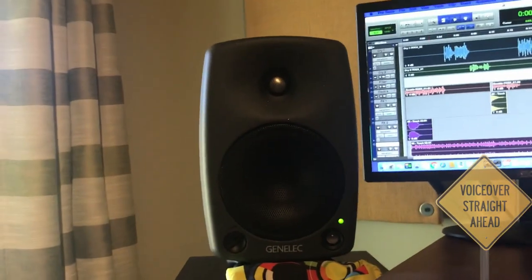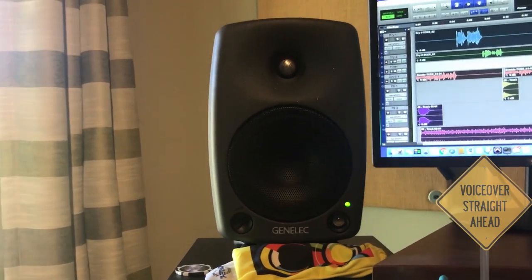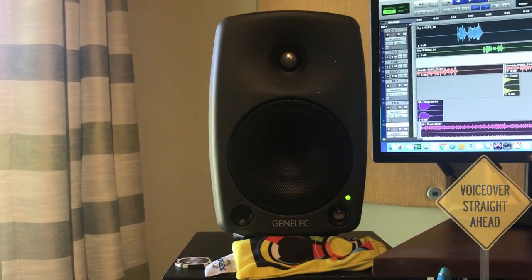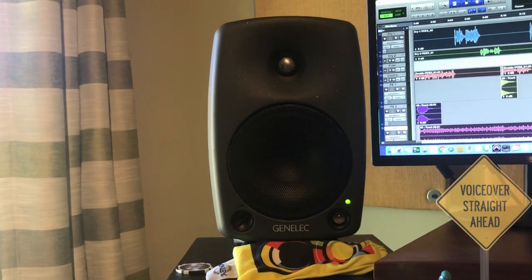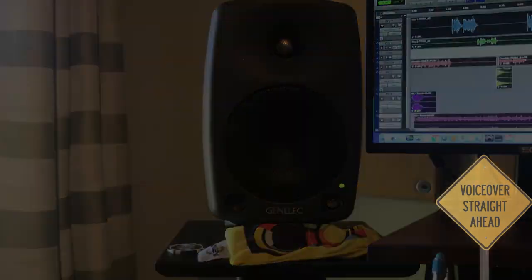And of course, we have to talk about monitors. I'm a Genelec guy. These are Genelec 8030As — super clean, super accurate. Maybe a little more surgically accurate than you'd like, but they tell no lies. So if it sounds good in here, it sounds good in the real world.